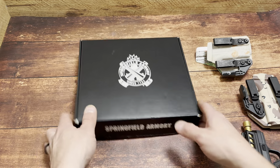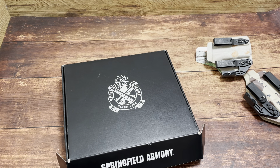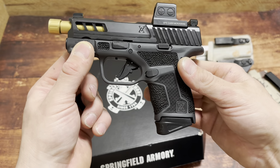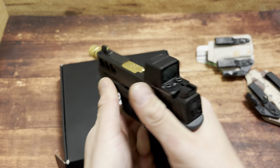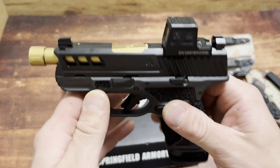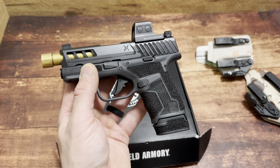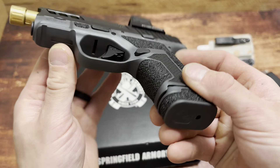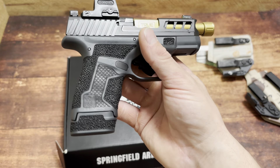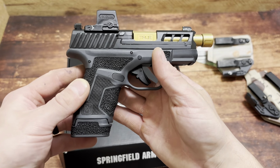Let's check it out with the smaller mag in there for reference. Oh my goodness — just dumb, just stupid how perfect this is. From the optic to the sights, to the extra barrel length, to the texturing — I'm in awe. I just picked this up and I'm so pumped to get this out to the range this weekend.